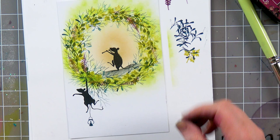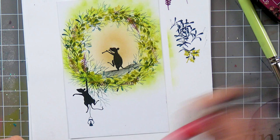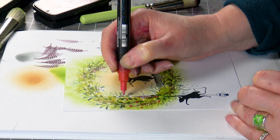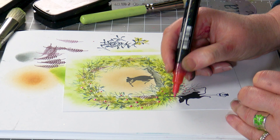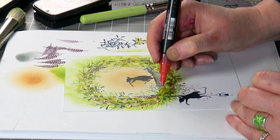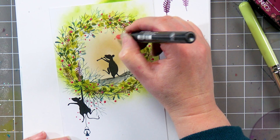I think it needs a little bit more colour — maybe a little bit of red on top. So I'm going to use one of my glitter pens and I'm just going to do some little berries.